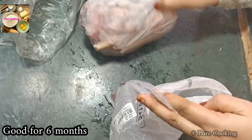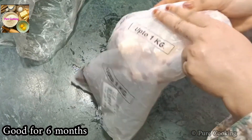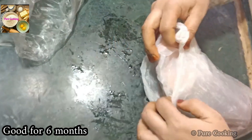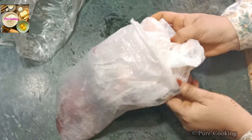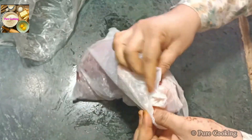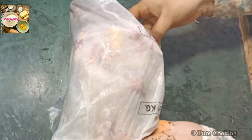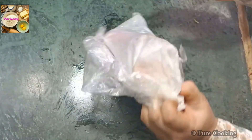Now you have to do double-potting — meaning double covering. First, you will keep the meat in a small cover, then place that inside another cover. That means you have to preserve it in 2-3 covers to properly seal it.